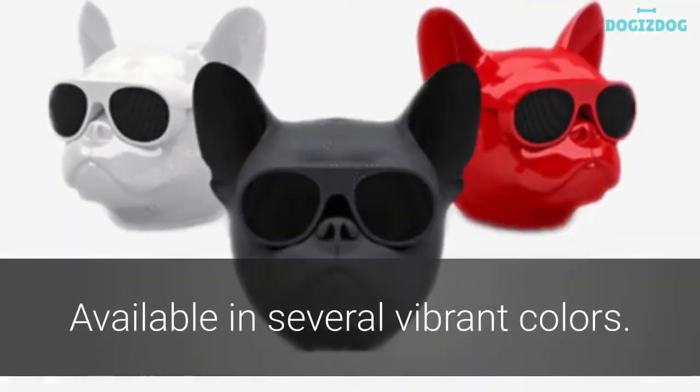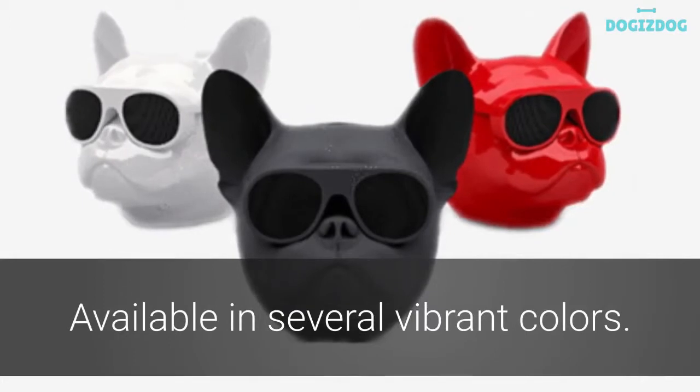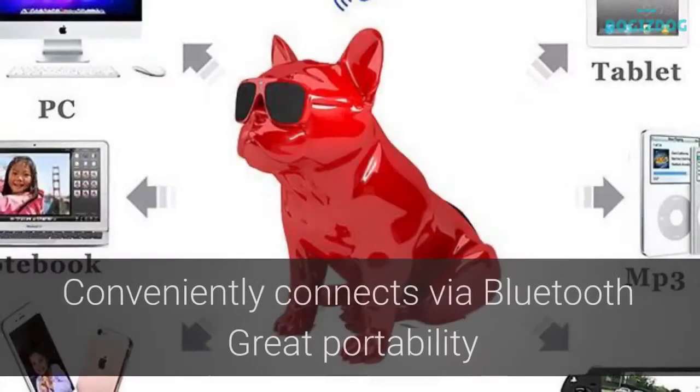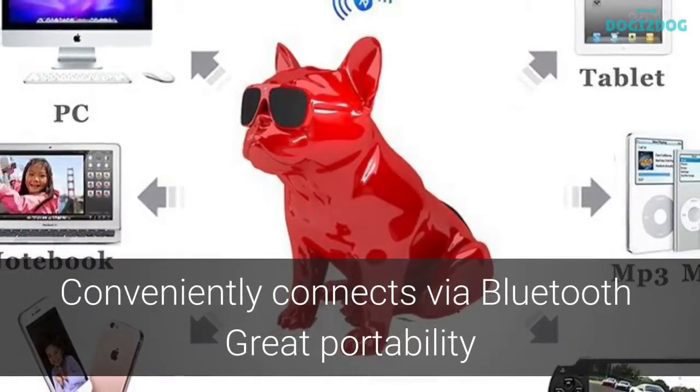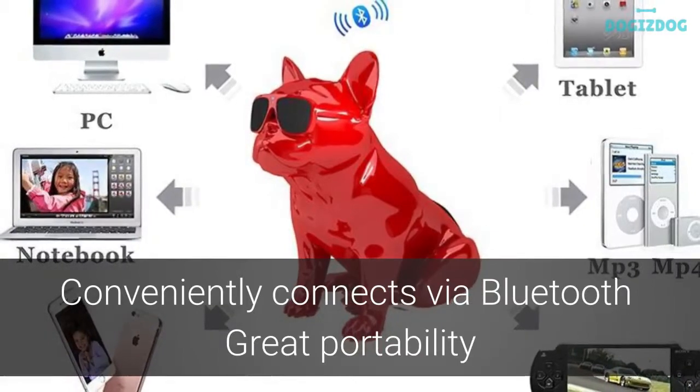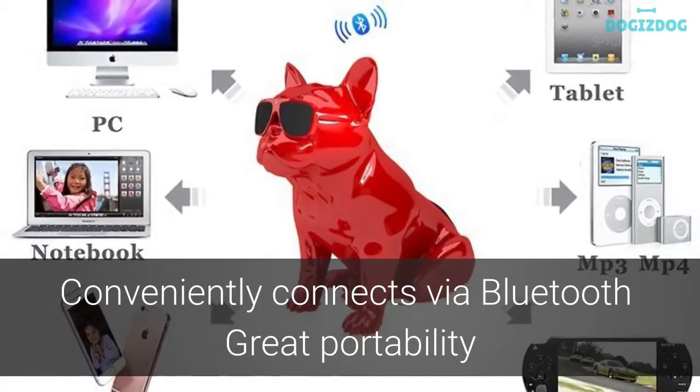Available in red, white and black, you'll be able to pick the perfect speaker to complement your personal style or decor. Connect your Bluetooth speaker to your wireless device and then sit back and listen as crowds of people flock in to compliment and admire your unique speaker.